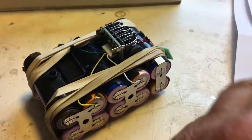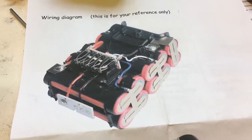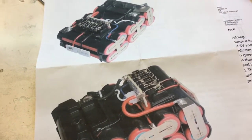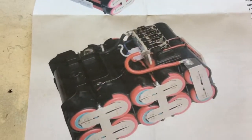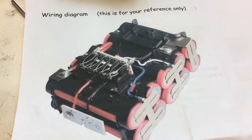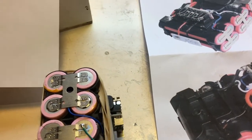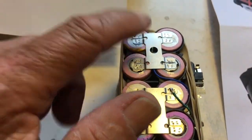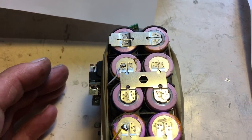Then you need to slide in the batteries according to the images supplied by the seller — which means plus, minus, plus, minus, plus. Or minus, plus, minus, plus, minus, as shown from this side. Once you have done that, you can start fixing these tabs, either way, both ways.